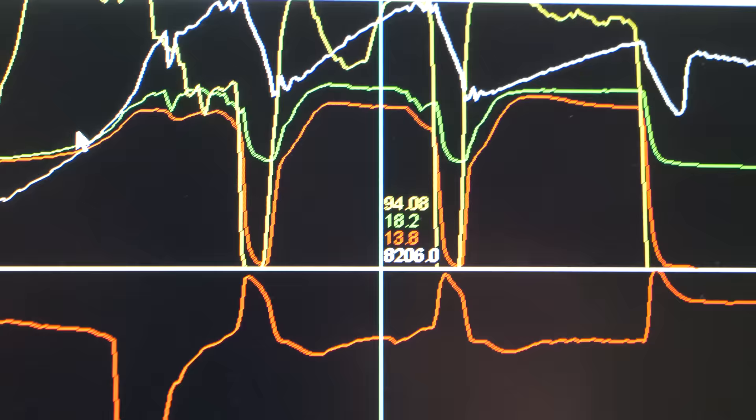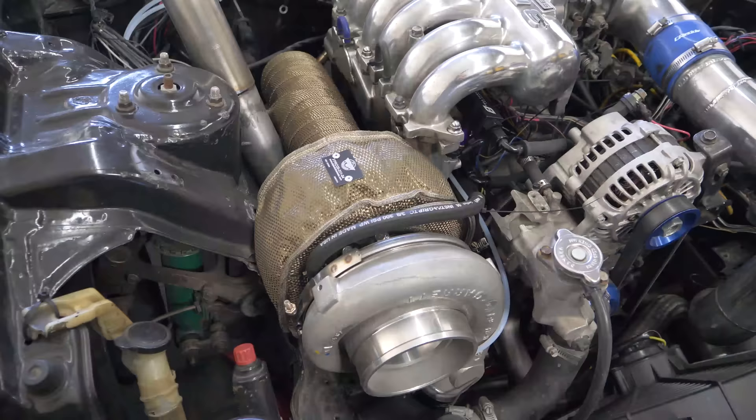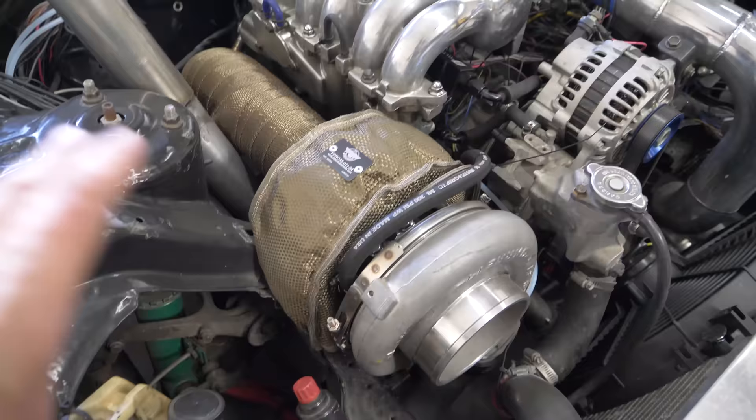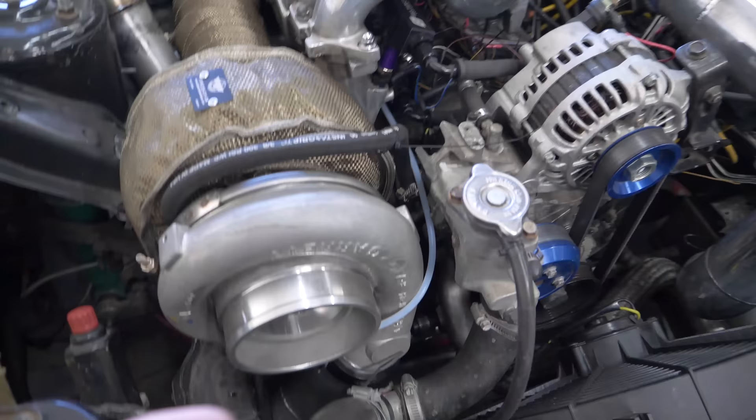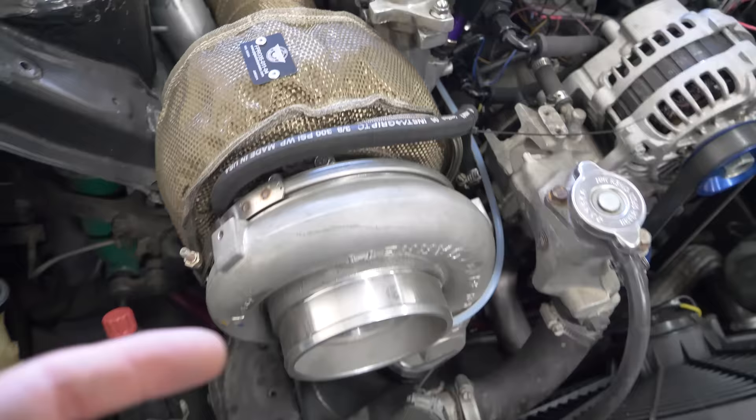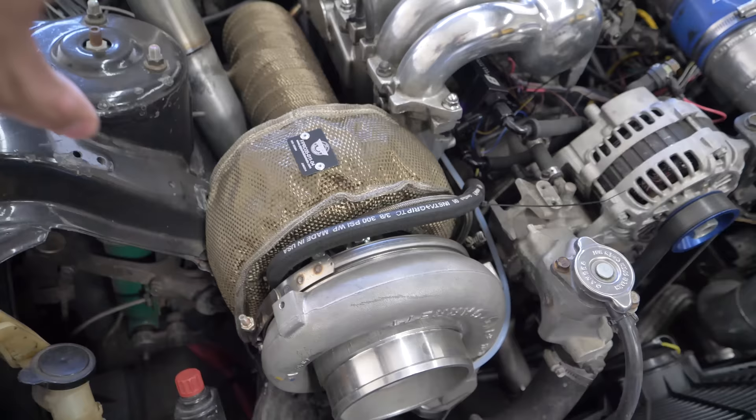It's such a bummer to take apart a turbo that's perfectly fine on an engine that's perfectly fine — but this is the life of both a rotary owner and a YouTuber. Time to get to work: taking off the downpipe, the turbo blanket, the clamp that was a pain to get on, and hopefully keeping the coolant and oil lines in place so I can just pick up the whole center housing to take off the back. We'll see how complex this gets.